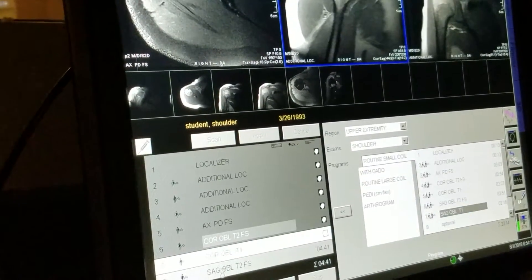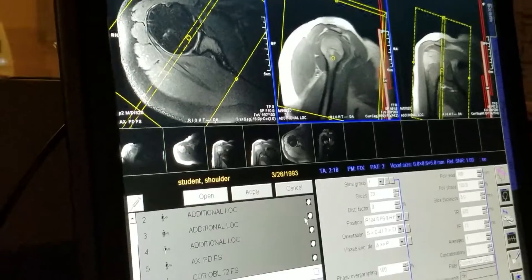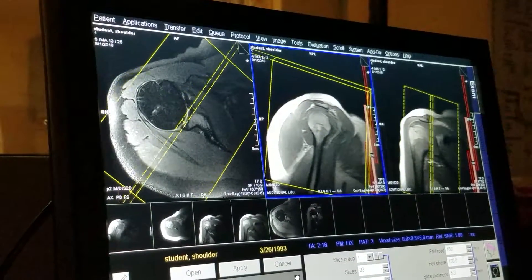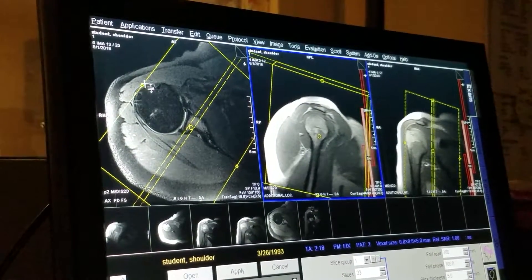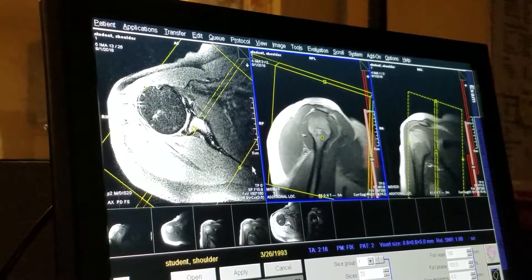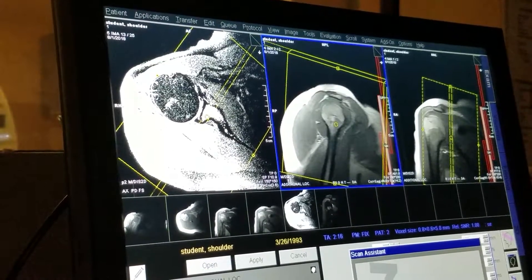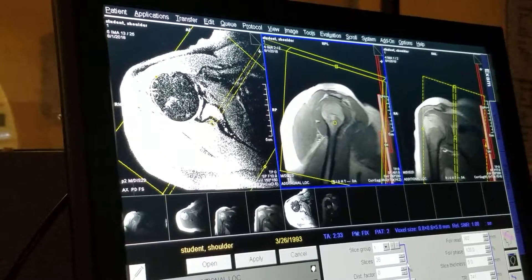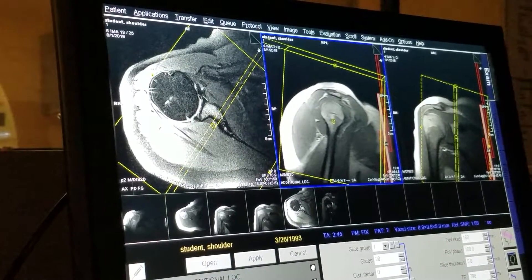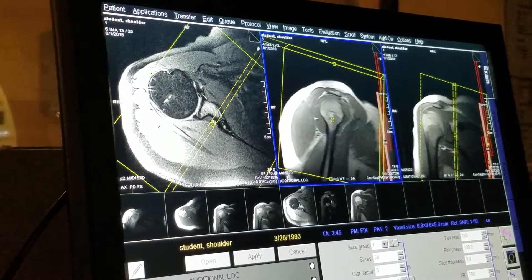Our sag oblique T1 — you can bring it over and now copy that to the sag oblique T2 simply for the angle. The purpose of this scan is to look at muscle atrophy around the shoulder girdle. So our most lateral slice, we can put right at the edge of the humerus, but we want to cover as medially of the scapula as we can. We're starting to lose signal here, so I'm not going to worry about covering any more medially. And then apply that.